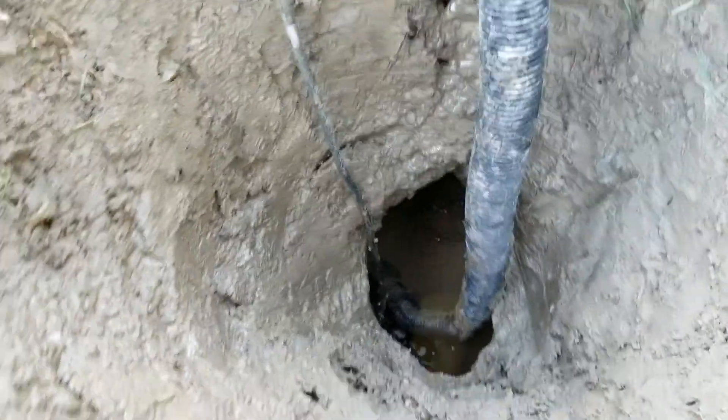It feels really nice and deep. It sure does. Should we dig it bigger so we can actually see better down there? Dig what bigger? The whole thing.